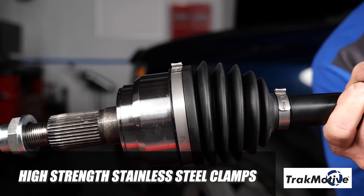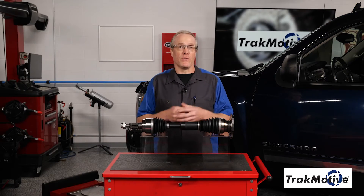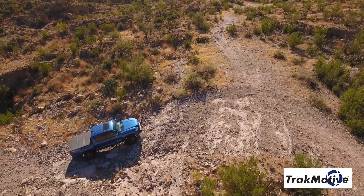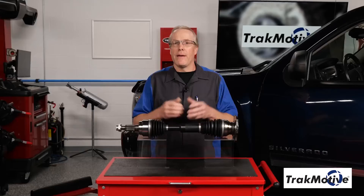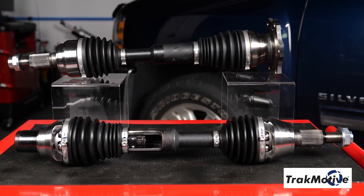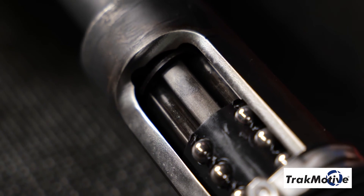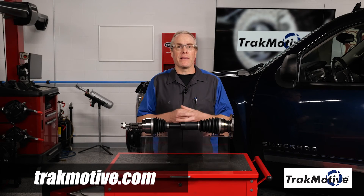High-strength stainless steel clamps provide increased corrosion resistance. We provide the only aftermarket solution for off-road and lifted applications, so when it comes to supplying dependable power to the wheels, make sure to choose Track Motive extended travel CV axles for your vehicle. All Track Motive products are designed to meet and exceed our customers' expectations in fit, form, and function. To find out more, visit trackmotive.com.